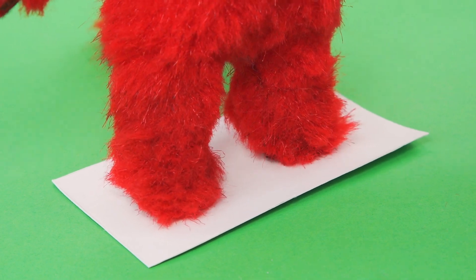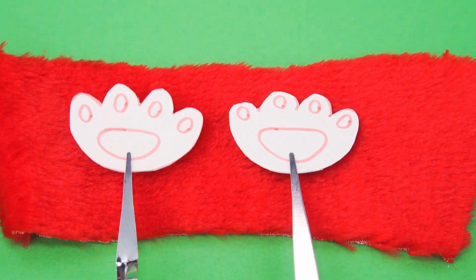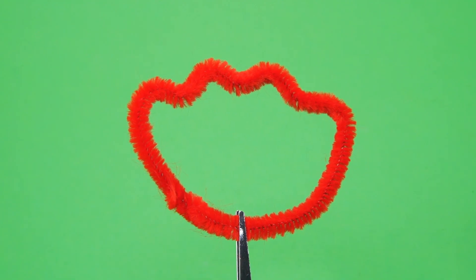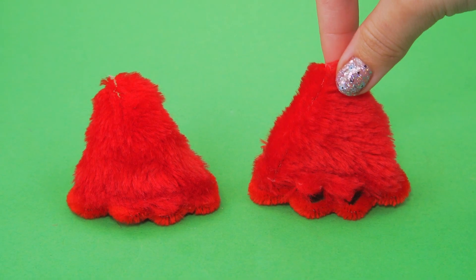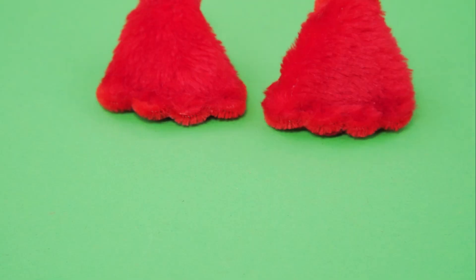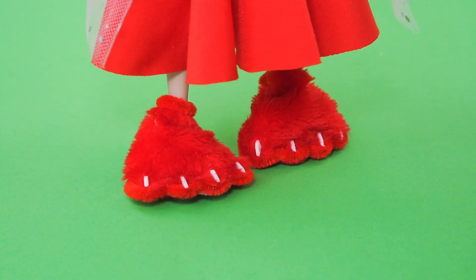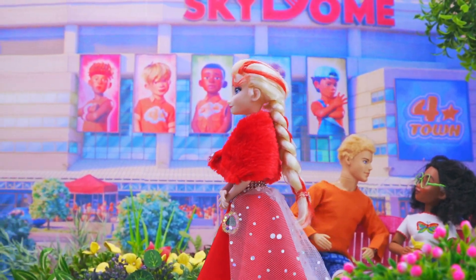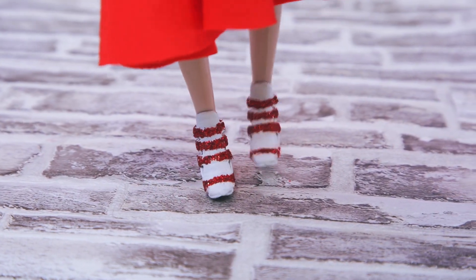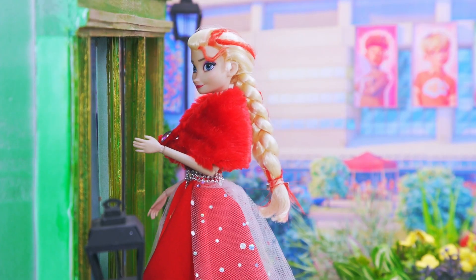The panda stepped on cardboard — measure the paws and make slippers out of red fur. A pipe cleaner turned into a paw shape. A felt bottom with cute pillows — claw to claw, perfect pedicure!